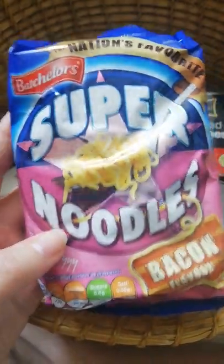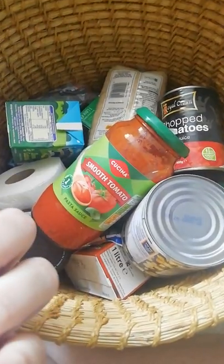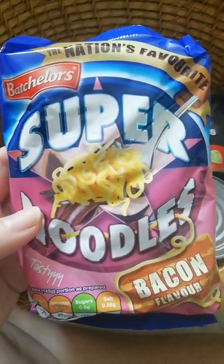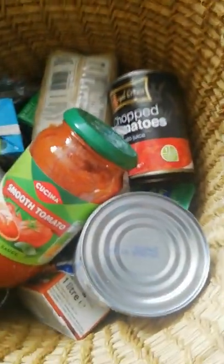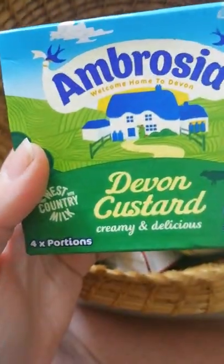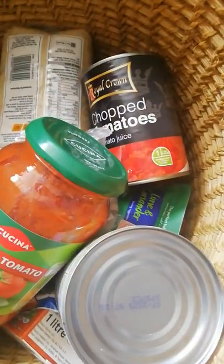I'm not very keen on these, but they did say it was vegetarian — bacon flavor noodles that are vegetarian, so there we go. I'll probably just have that on toast or something. And we have Devon custard, says four portions but probably closer to two — I really enjoy that.